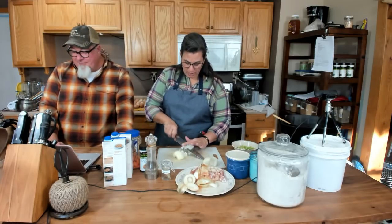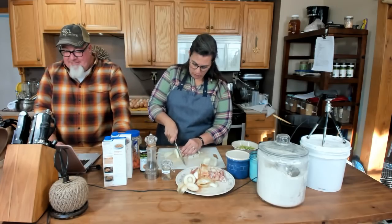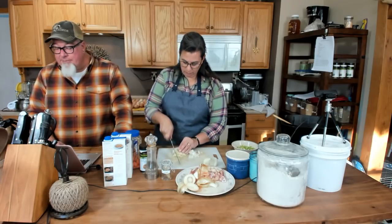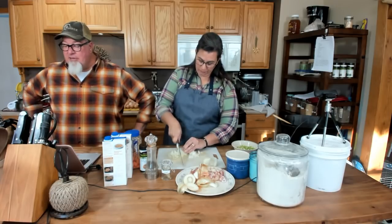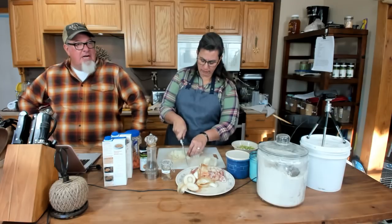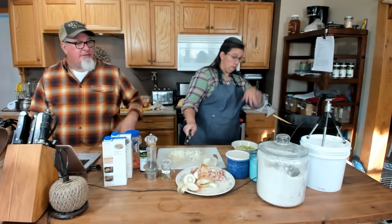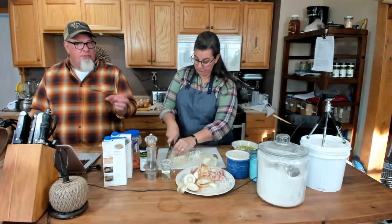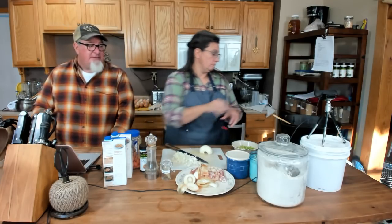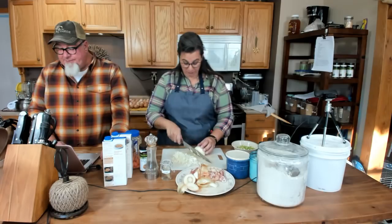I'm going to dice up this onion quickly because holy smokes, it is harsh. That's a hot one. I'm just doing a rough chop. My eyes are tearing up pretty bad, actually.